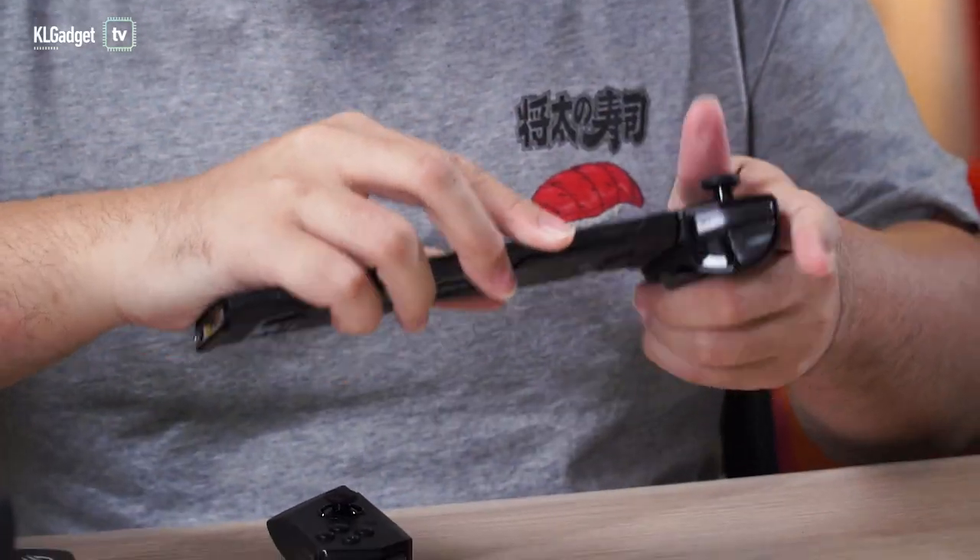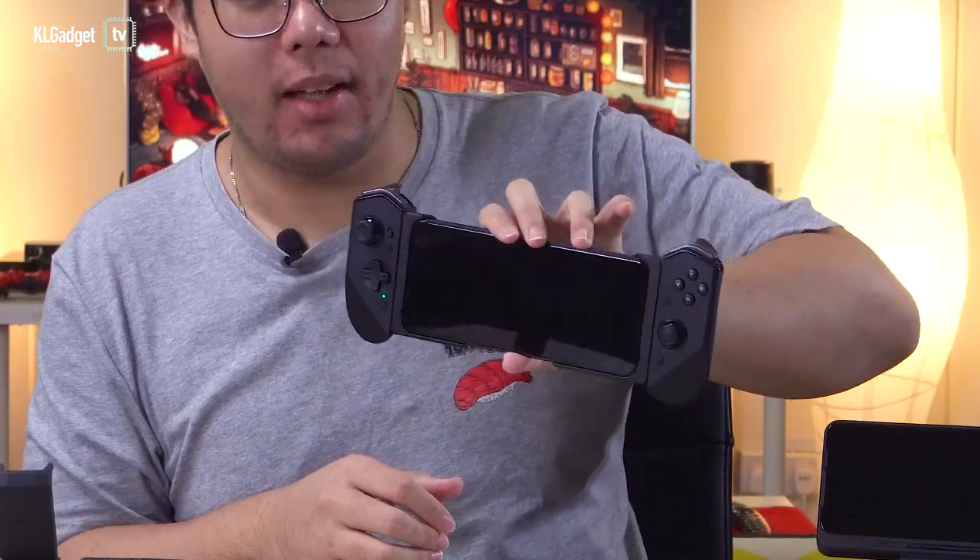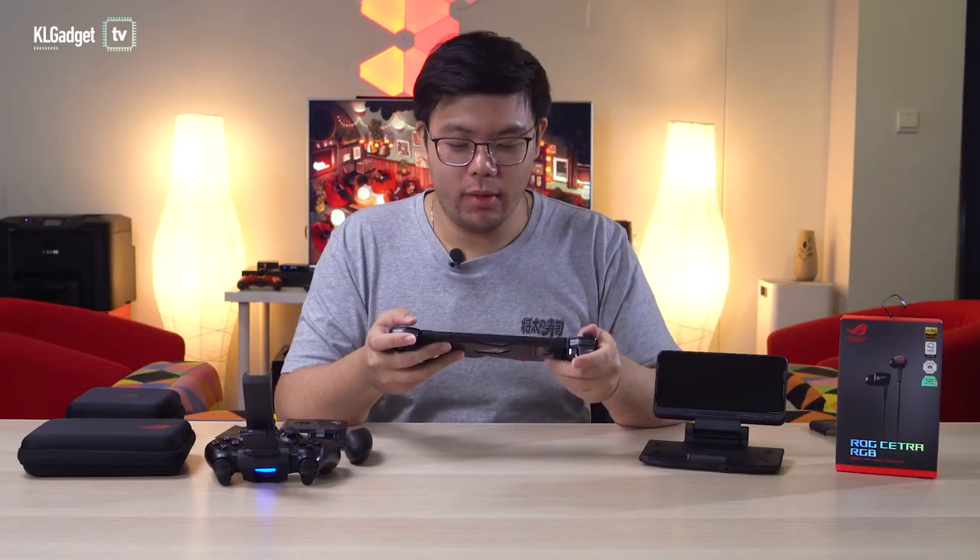Slide it in, and as you can see it has lit up, meaning it has connected successfully. Now you can start playing games.